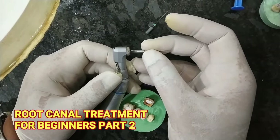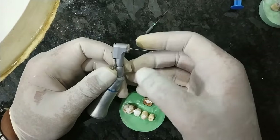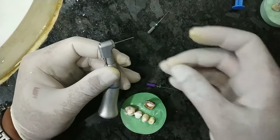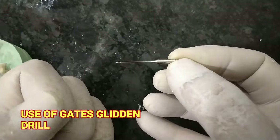This is the micromotor and this is the way we use our Gates Glidden Drill. We put it like this and lock it. This is the Gates Glidden Drill number 1.